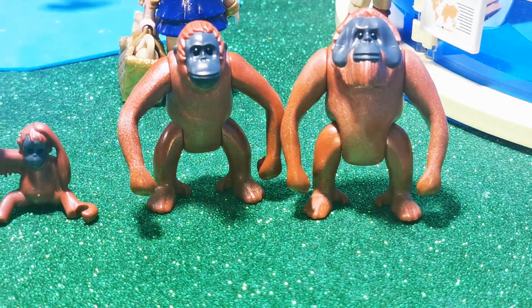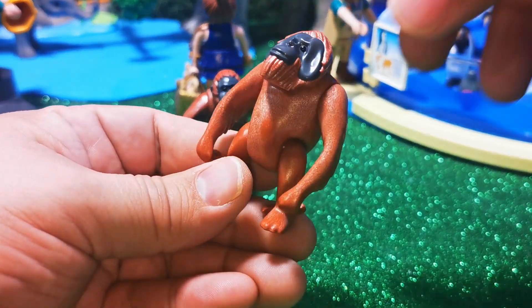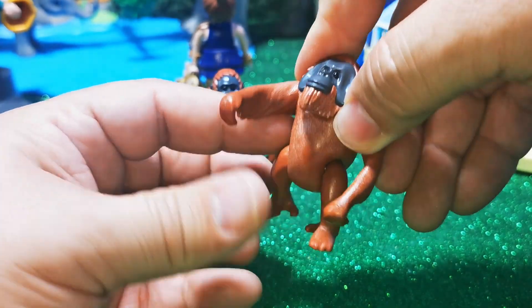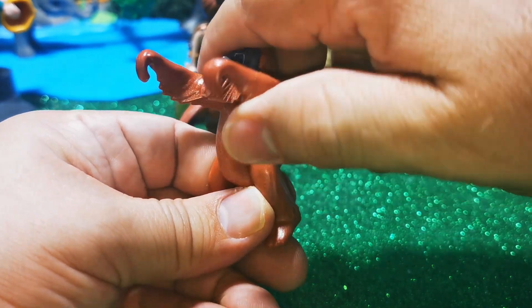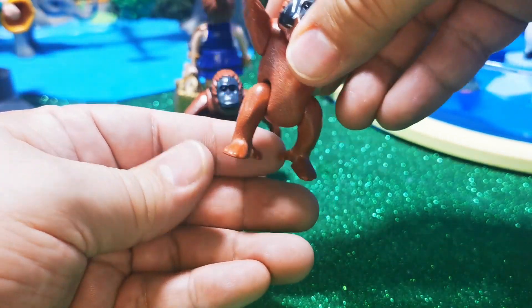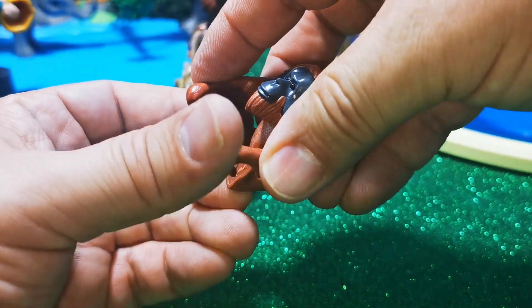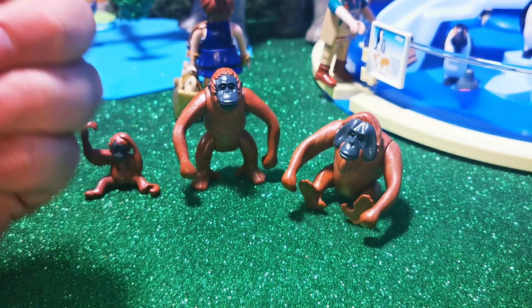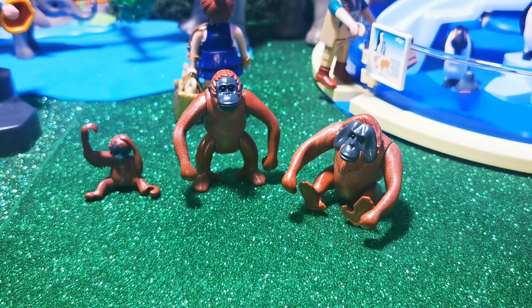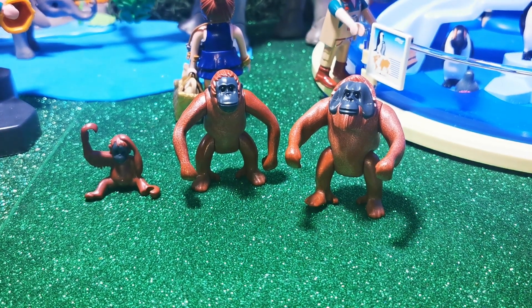Y las articulaciones que traen estas figuras. De Playmobil lo que me agrada es que en la hembra y el macho, sus articulaciones en los brazos permiten colgarlos de algún árbol. Lo que son sus patas o sus pies, también tienen movimiento. Está padrísimo que traigan toda esta articulación. Así nosotros podemos hacer grandes cosas en un diorama. Ya los podemos poner colgados, sentados, parados, como quiera, porque traen articulaciones completamente en sus dos brazos y en sus dos piernas.